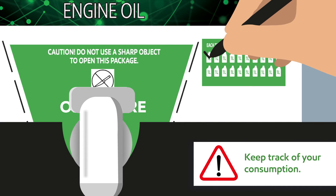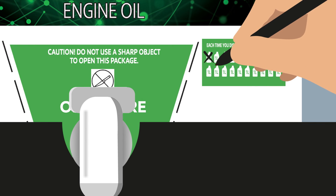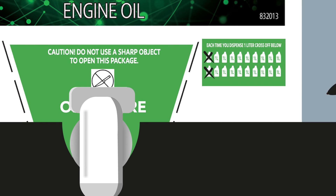Remember to keep track of your consumption — that way you'll know when to replace your MobileBox. When your pack is empty, it's easy to dispose of the packaging.